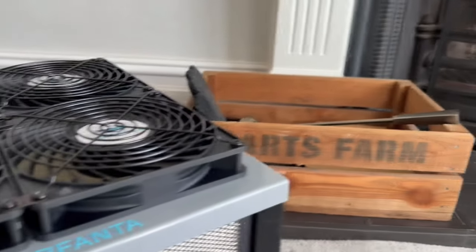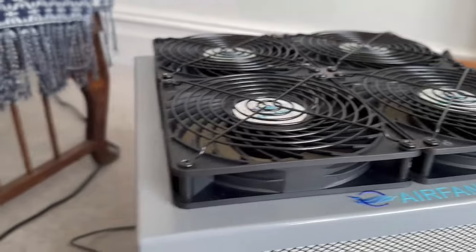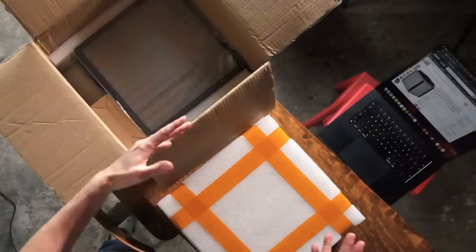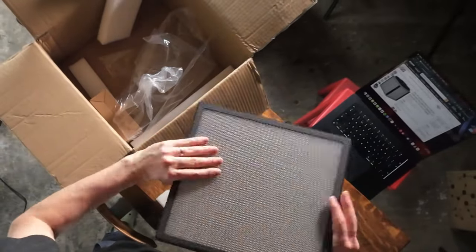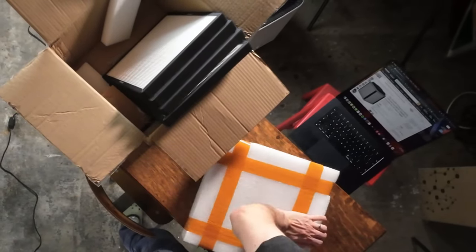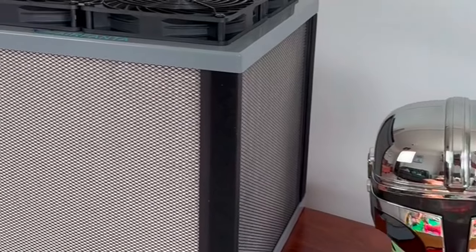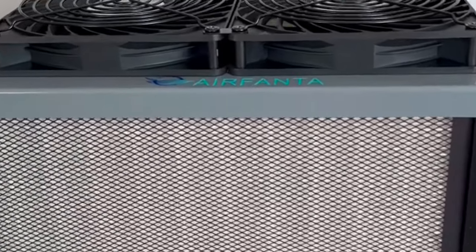One area where the AirFanta 3 Pro will do really well is outside the US. Corsi-Rosenthal boxes are easy to build in the US where HVAC filters and box fans are accessible, but in Europe and the UK that's not so easy. The AirFanta 3 Pro fixes that — you get a PC fan array with custom AirFanta filters, giving you a Corsi-style box without importing parts from the US. Personally I'm a big fan and can't wait to try other AirFanta devices. Leave any questions in the comments below.